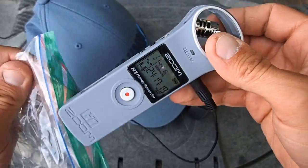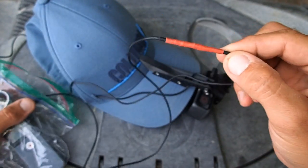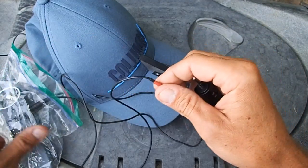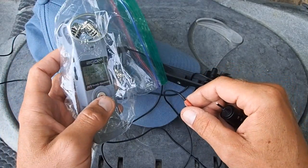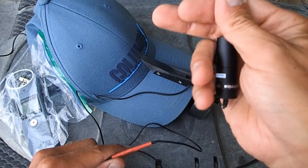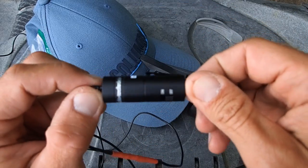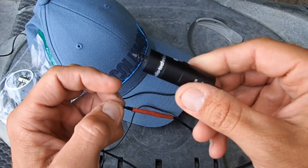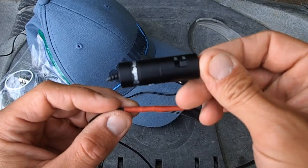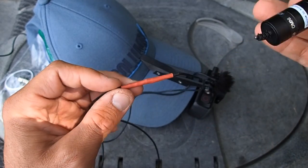One more modification I made to the lapel mic: it came with a little battery capsule, but I cut it out of the cord. The Zoom H1 has plug-in power which supplies the microphone directly, and running it that way I actually get a hotter signal than I did with the battery capsule — the Zoom must give it a bit more voltage. Plus I don't have to keep buying watch batteries. If you have an audio recorder with plug-in power and a lapel mic with one of these capsules, and you know how to solder, get rid of it — you're paying for batteries to get an inferior recording.